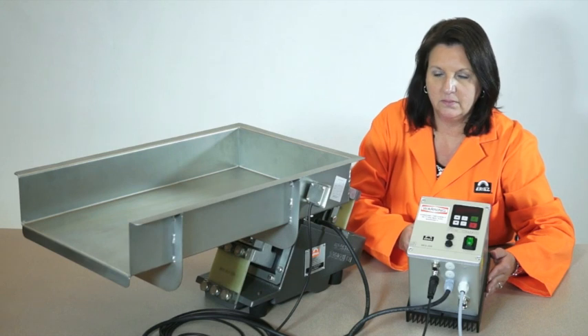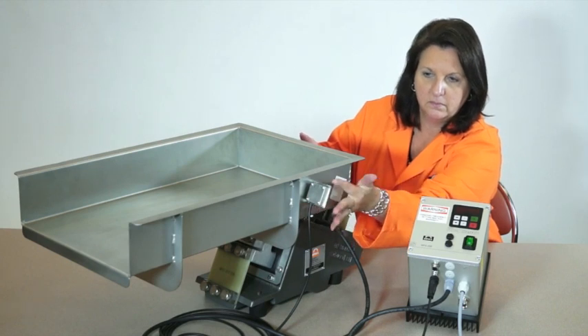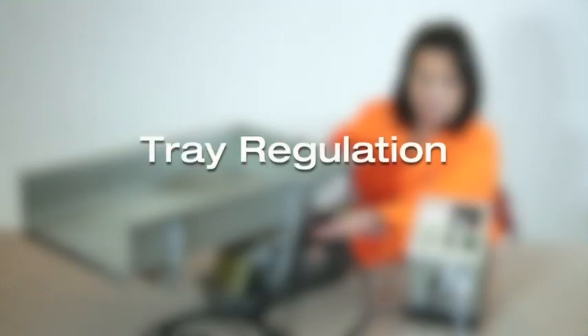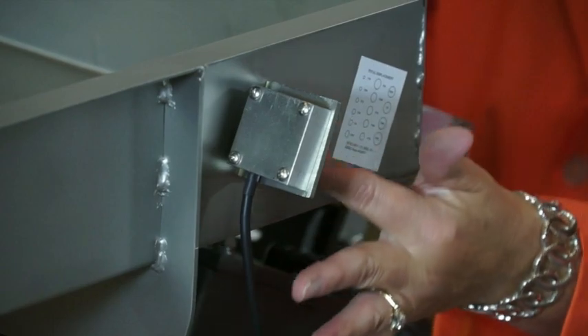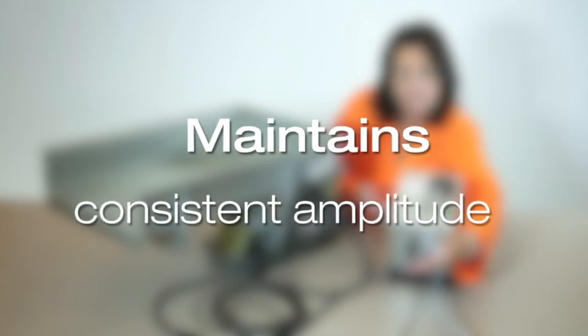An additional upgrade in conjunction with the remote on-off user enable feature is an accelerometer mounted with a bracket on the vibratory feeder. The accelerometer measures tray amplitude, also known as displacement. This feature is known as tray regulation. The accelerometer constantly reads tray amplitude and communicates back to the control so that the control supplies the appropriate signal range for the tray to maintain consistent amplitude.